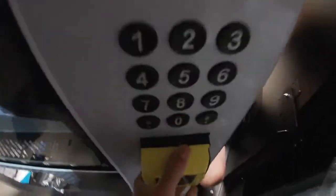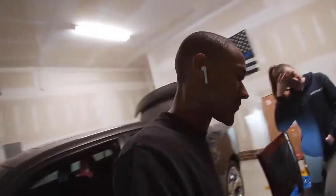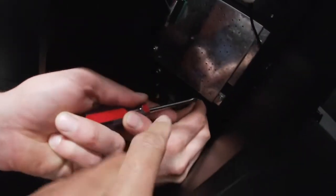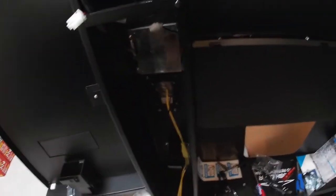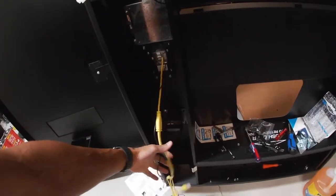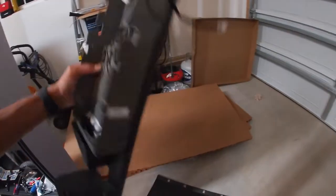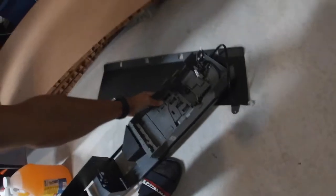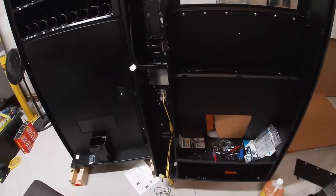We got the card reader on — and somewhat sturdy — but I believe Nyax might have sent me a bad reader because you can see there's a little bit of a gap right there. We shaved down some of the edges of the card reader and got it kind of mounted in there — jerry-rigged, but it's in. We got to run the wires and connect them all up. I also went ahead and mounted the entire coin mech back to the bracket so I can put everything back in as one.